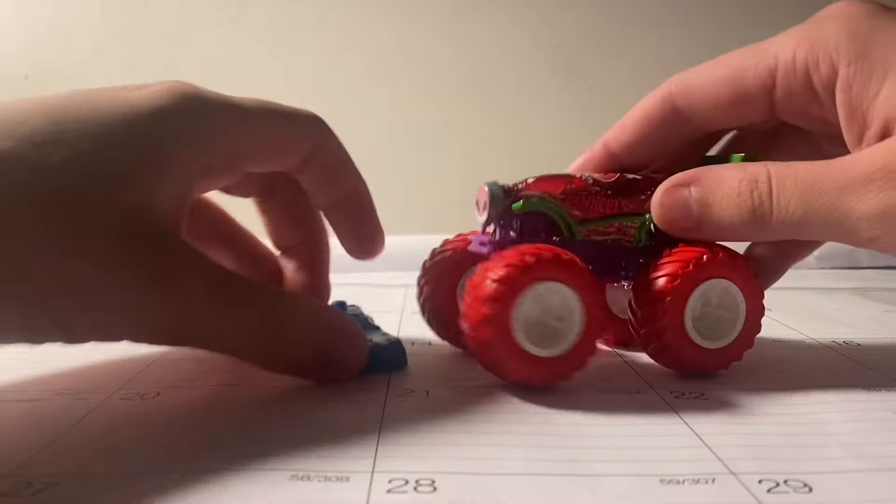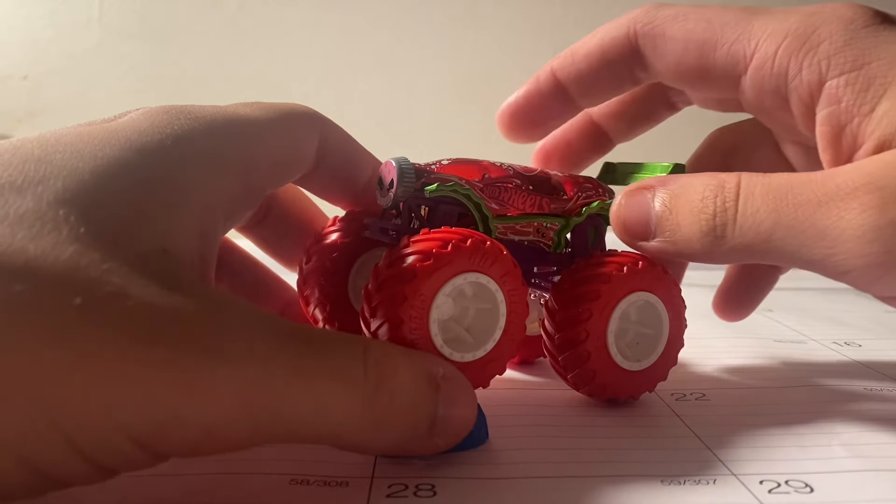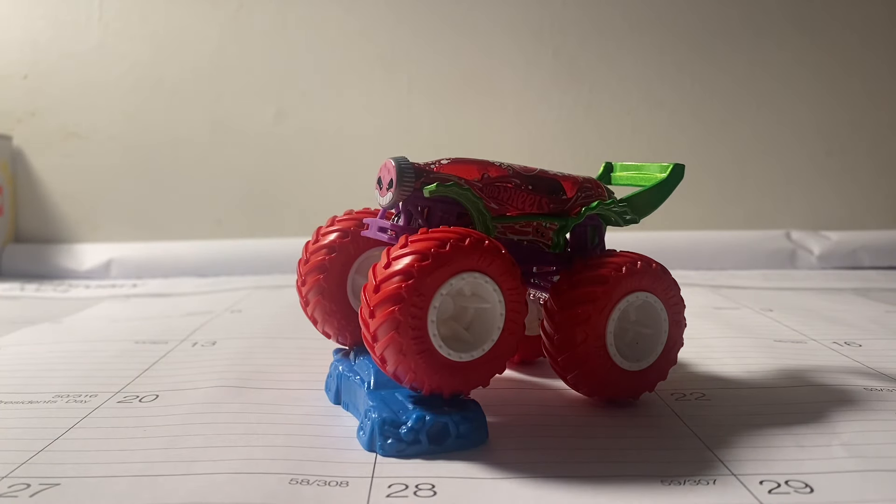There you guys have it — the Carbonator XXL Strawberry. Hope you guys enjoyed it. If you did, make sure to like, comment, and subscribe. And I'll see you guys in the next video.